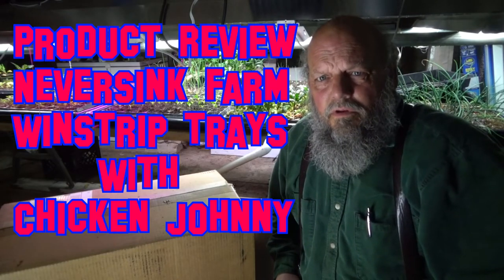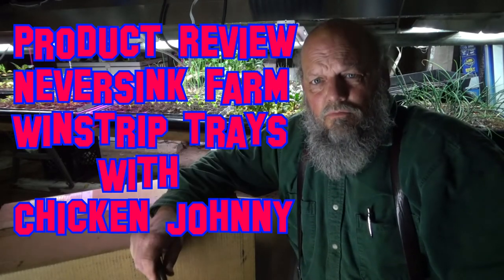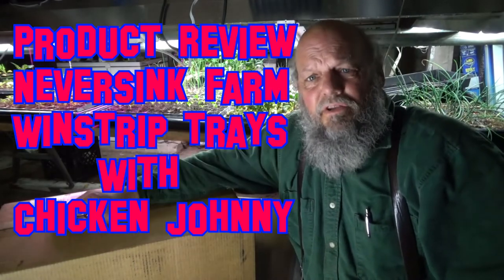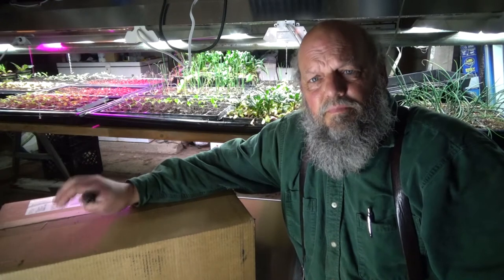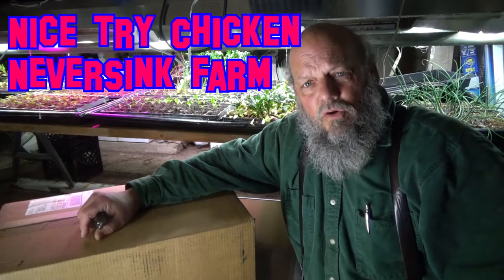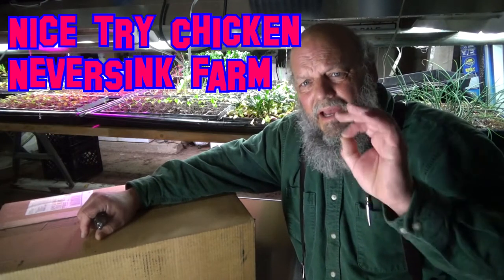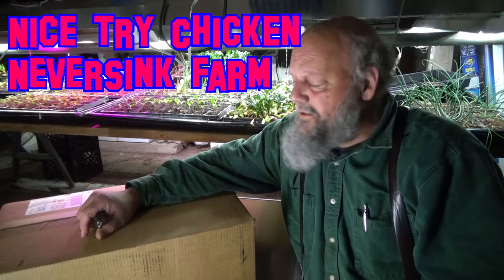Hello, all you beautiful humans. It's Chicken Johnny and I'm down in the plant room. I got a package today in the mail. This package came from Nippersink Farms. If you haven't gone over and watched some of Nippersink's videos, they have got some excellent videos on market farming.